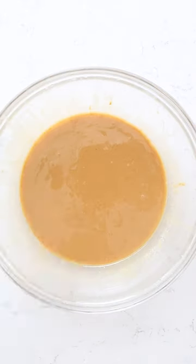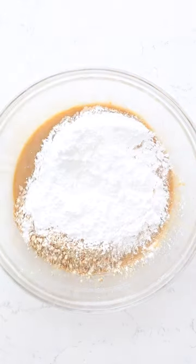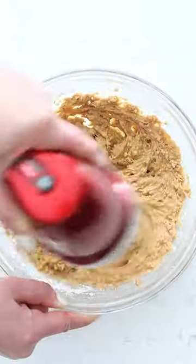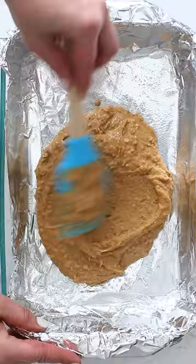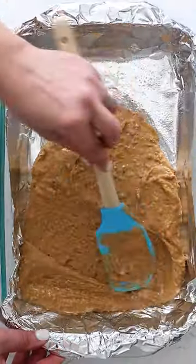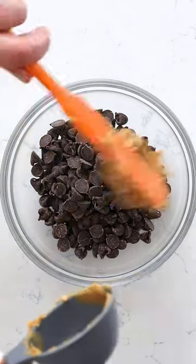Peanut butter bars, but make them pretzel. That's right — I'm just making classic lunch lady peanut butter bars, but instead of Ritz crackers or one of those kinds of crackers, I'm using crushed pretzels. The salty and the sweet and the crunch, these are epic.